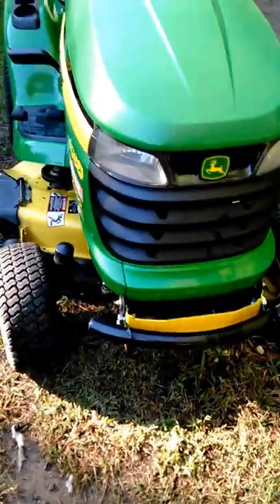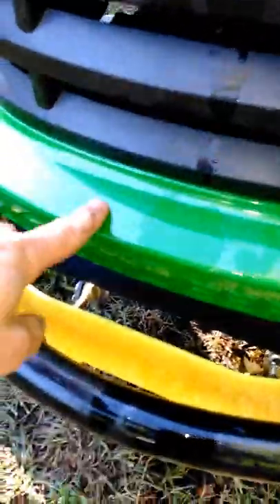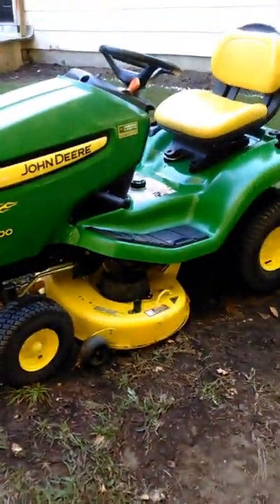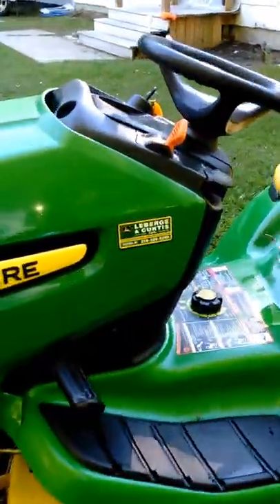Nice headlights — very bright at nighttime. I actually bought this little brush guard here for $100 because I broke the John Deere logo one time loading it in my truck. Put that brush guard on there and it makes it look really sharp. This one came from LaBurgeon Curtis out of Canton, New York.